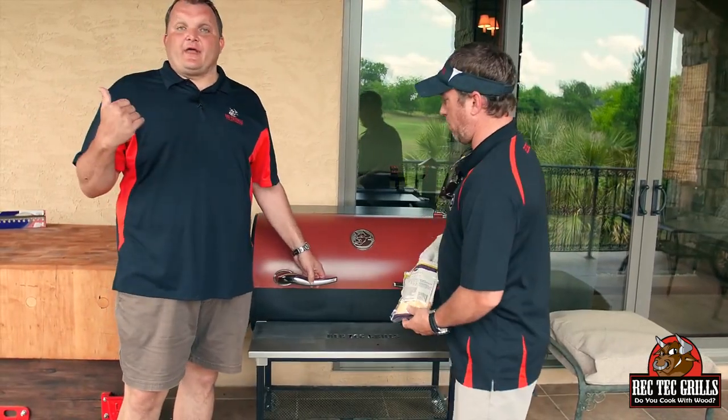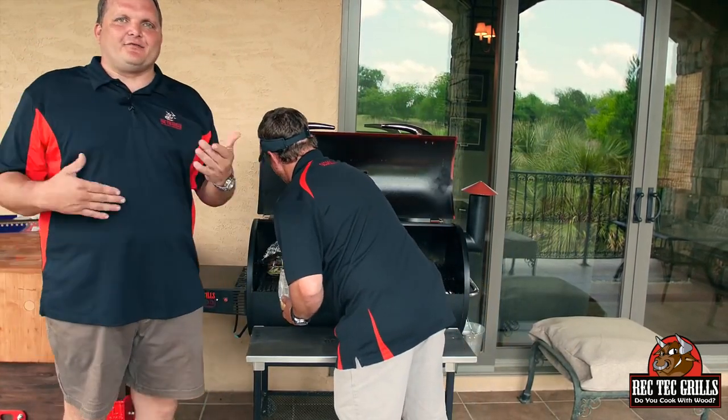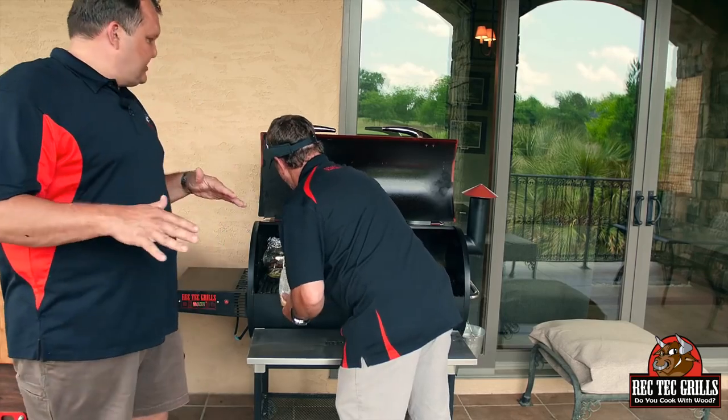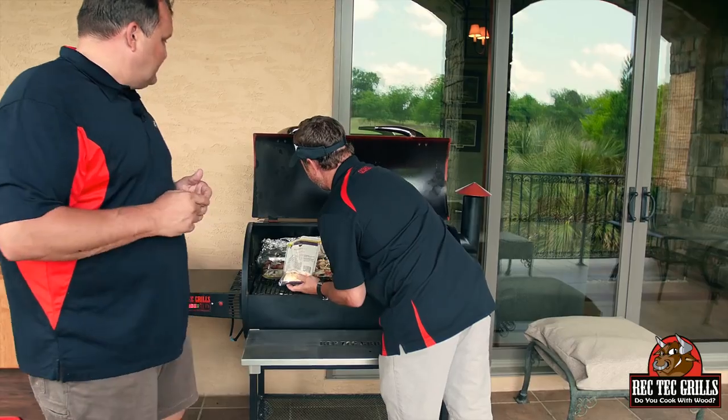The potatoes went 50 minutes at 400 degrees. We're going to pull the foil off now and hit that with some cheddar cheese. Just let it go about another five to ten minutes to let the cheese melt, and then we'll serve these guys up.